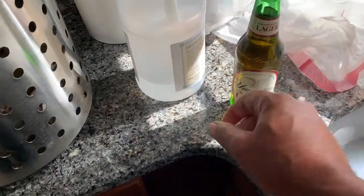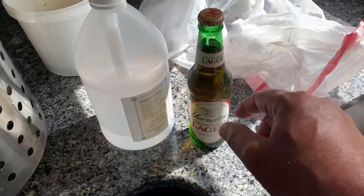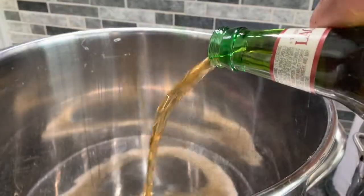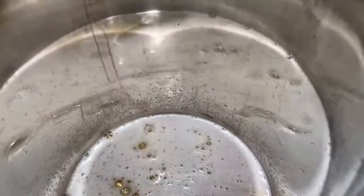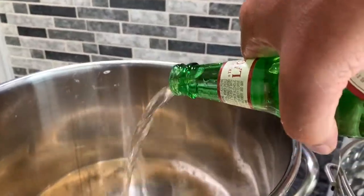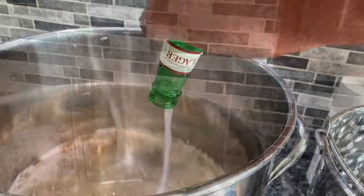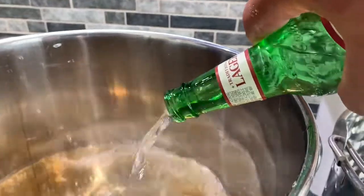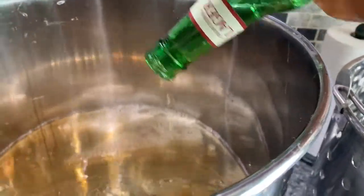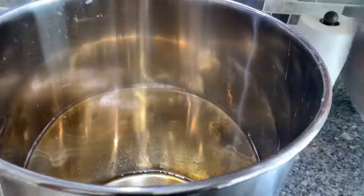Okay, before we get too many crabs in there, I'll show you how to make the sauce. I do one bottle of beer, one bottle of vinegar, and one bottle of water — just pour it all in.